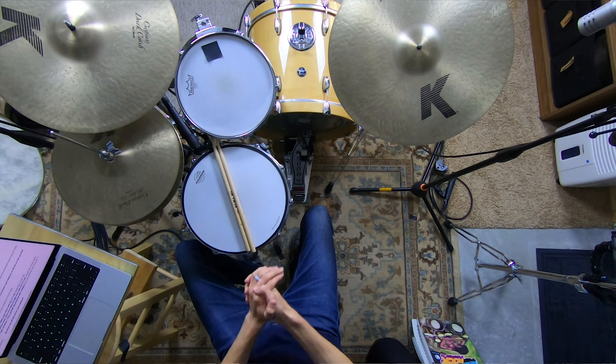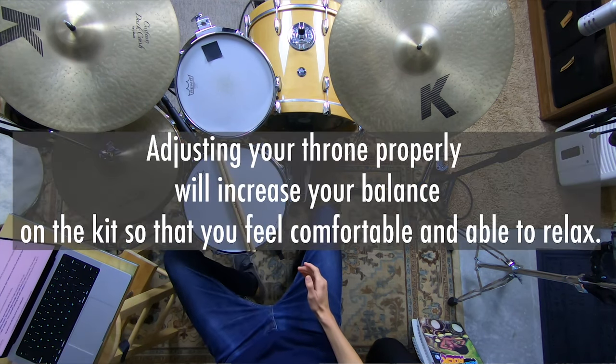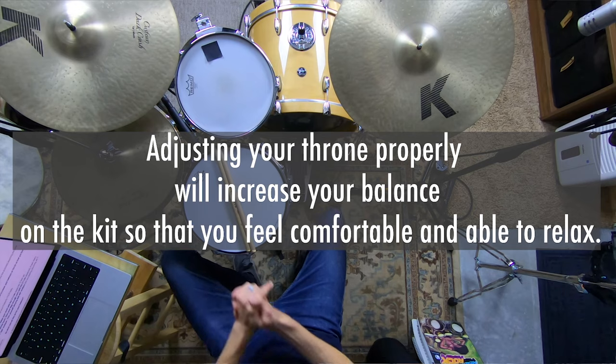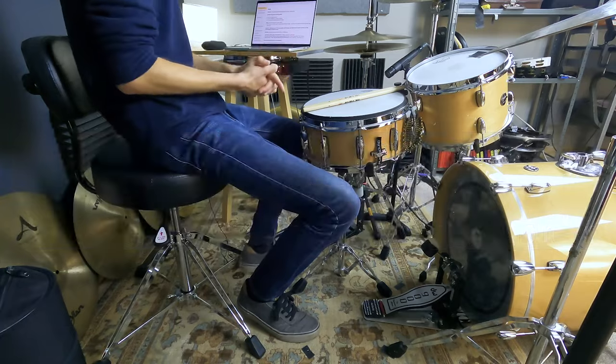Let's get your throne optimized for your body, because adjusting your throne properly will increase your balance on the kit so that you feel comfortable and able to relax. We want to optimize your drum throne so that you're not having to worry about how you're sitting and you can just play and make music. So, three steps.